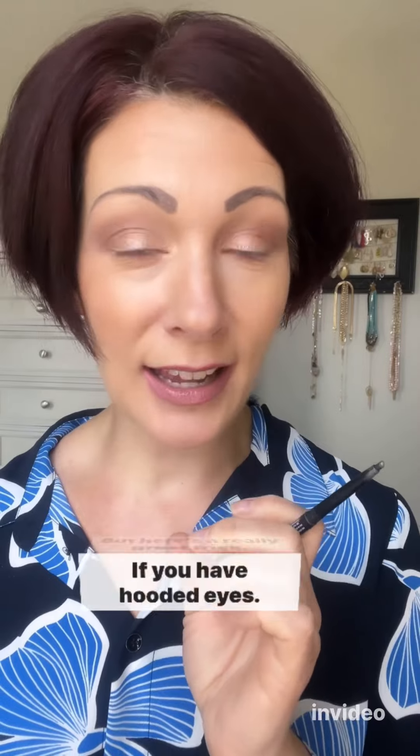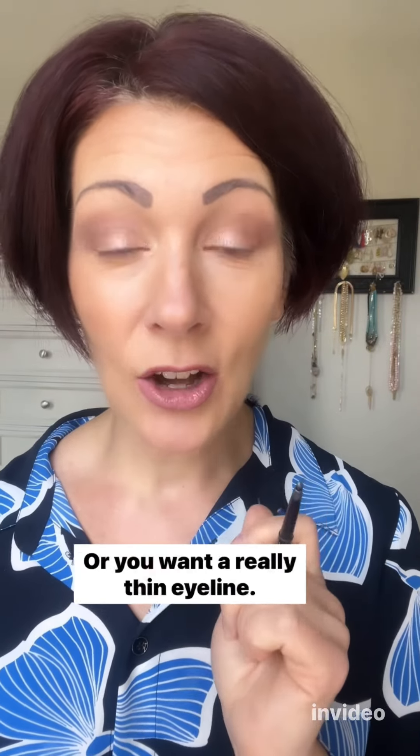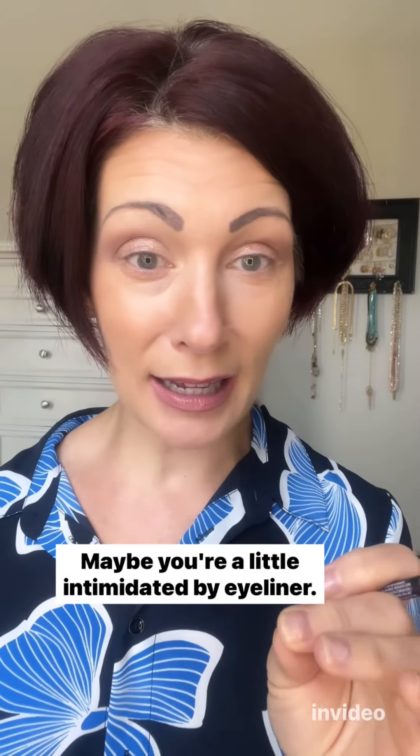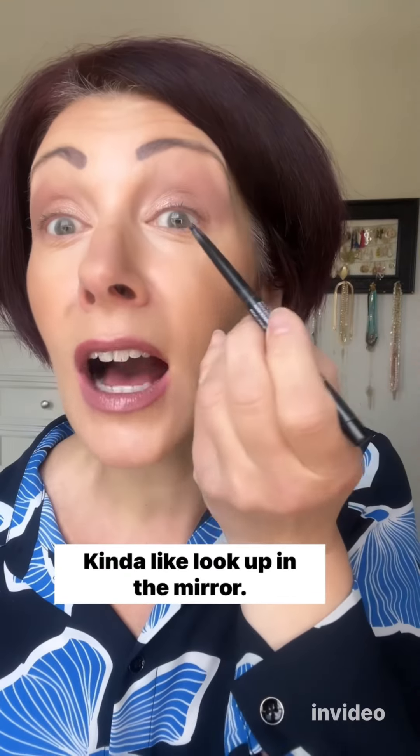Here's a really great trick if you have hooded eyes, or if you want a really thin eyeliner — maybe you're a little intimidated by eyeliner and you don't want a lot. You want to apply your eyeliner by looking up in the mirror.